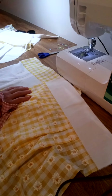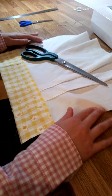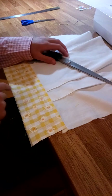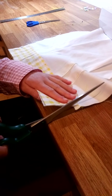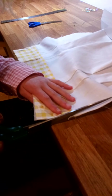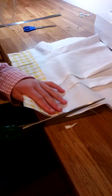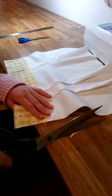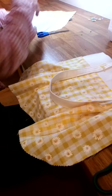When you've sewn the top to the main part of the bag, you might find that sometimes they don't line up a hundred percent — don't feel worried about just trimming a slight bit off the bag so that it lines up. Once you've done that, we're going to put the straps on, so get your straps from where you put them to one side and pin them onto the front of one of the bag pieces.